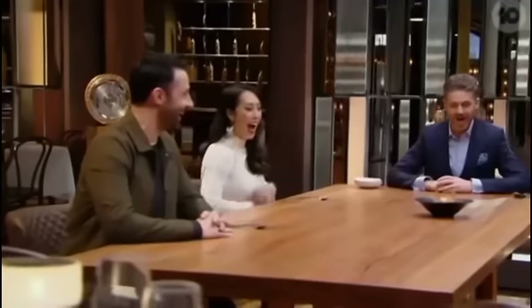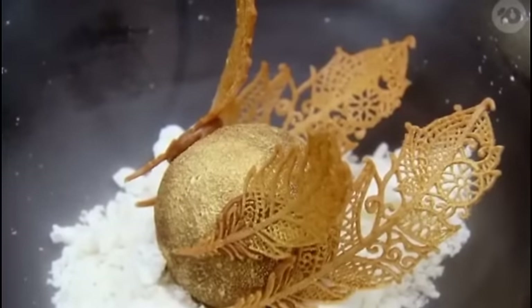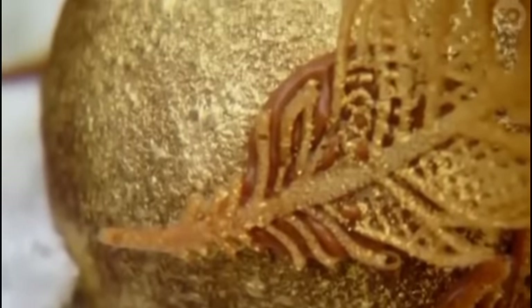Wow. That looks unbelievable. Yeah, I'm really happy with this. I'd say it's one of the most beautiful dishes that I've ever made to date. And in the MasterChef kitchen, to actually pull this off, I'm really, really happy.